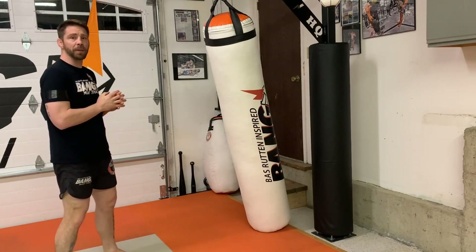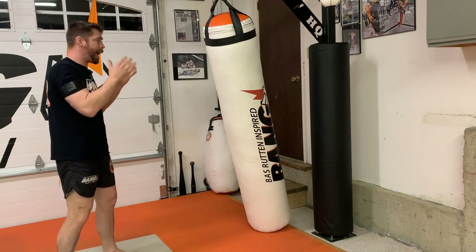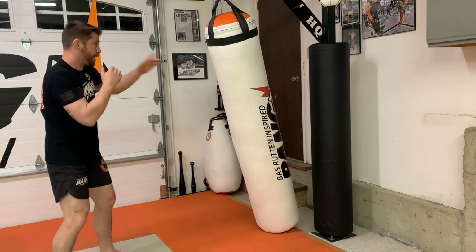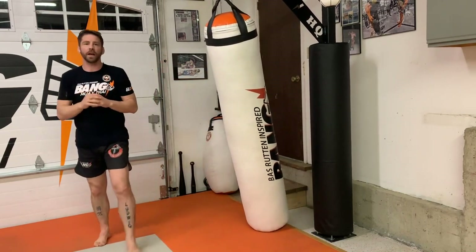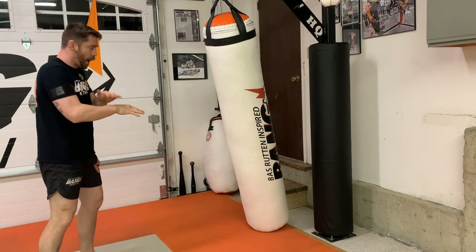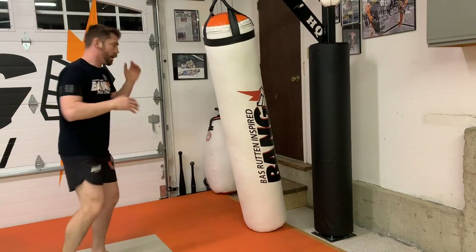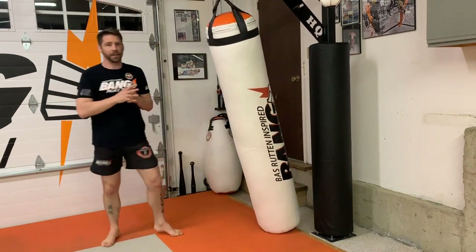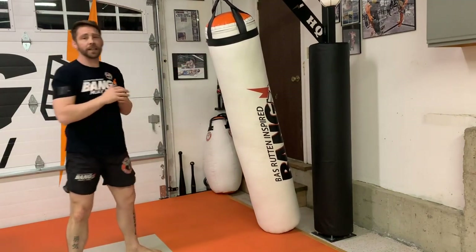Rule number two: hand placement. I like to have a lead hand on my face, rear hand out on their face or over their shoulder. I like to have it up, or pull — give them something to think about. They might think it's a cross, they might try to slip outside. If they slip outside, the weight will be on the lead leg and you can hit that low kick with more force. You can drop this hand, and I've done that many times — it allows the hip to rotate a little bit more — but hands are down, and I don't prefer that. I prefer to have my hands on their face.